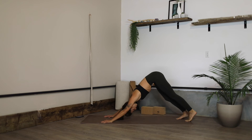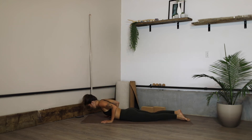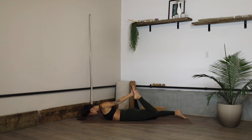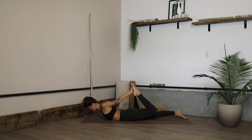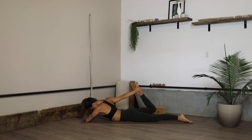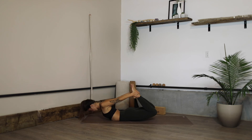Exhale downward facing dog, shift forward high plank, and then we're going to lower all the way down controlled to our bellies. Reach behind and see if you can grab hold of the left leg with the left arm and start to extend into a half bow pose — pressing the foot away from you, grabbing hold of the left foot to help lift you up, then release. Switch sides — reaching the right arm back, grabbing hold of the right foot and kicking the foot away from you to open up through the chest, release. This time grabbing hold of either both ankles or the tops of the feet and kicking away from you into full bow pose.